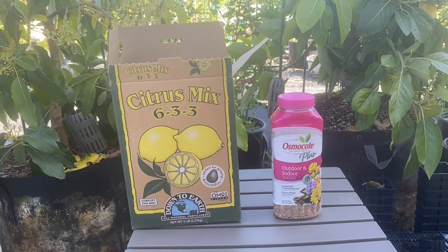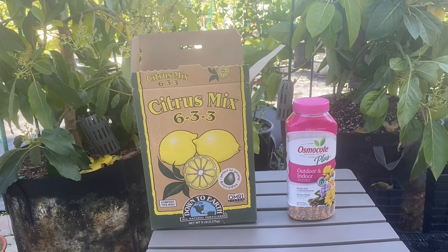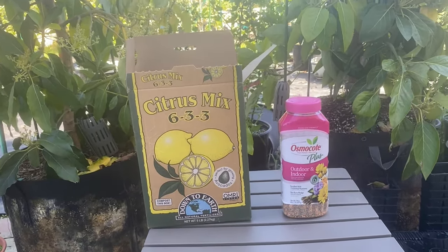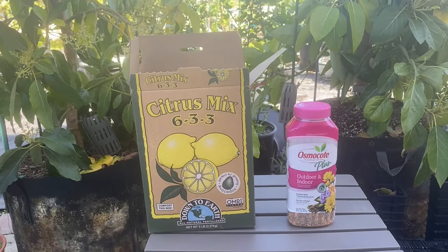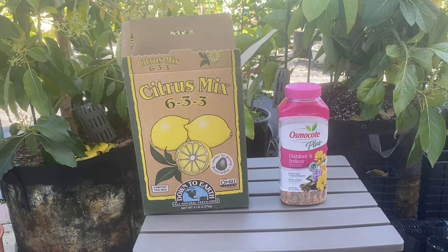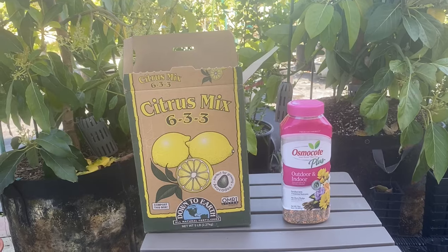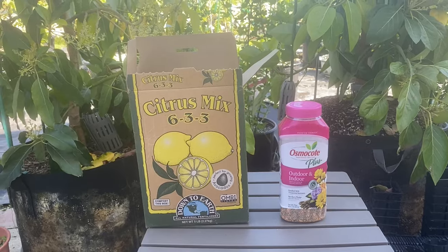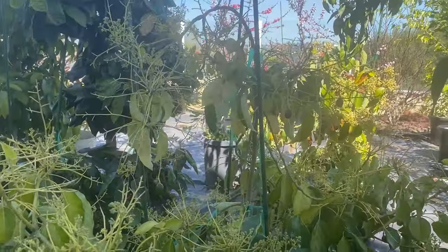In terms of fertilization, I start them off with Osmocote Plus and a little organic fertilizer — Down to Earth — following basically Gary's protocol at Laguna Hills. I don't overthink it. I add organics in early spring. Osmocote only lasts about five to six months, so I give it a little over a year. I also add Jack's liquid fertilizer 25-5-15, but not when they're flowering or fruiting — otherwise they'll abort fruit and just grow more leaves.